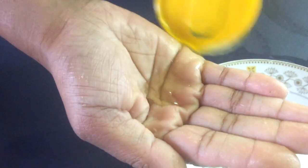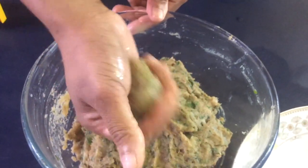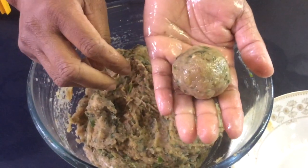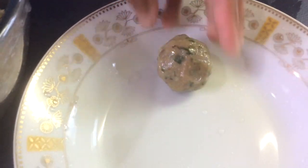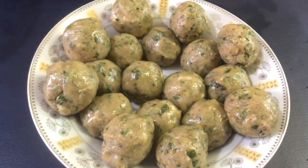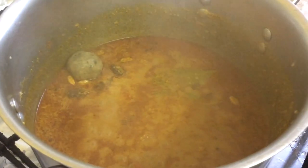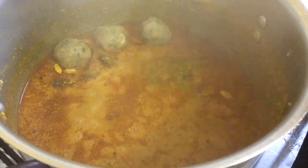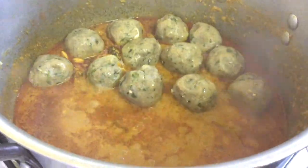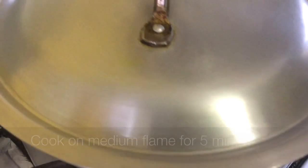Now we're going to make our chicken kofta balls. Grease your hand a little so it's easier to handle the mixture. Get a bit of your mixture, roll into a ball, and place to the side. Now we're going to put our kofta balls into our sauce. Cook on a medium flame for five minutes.